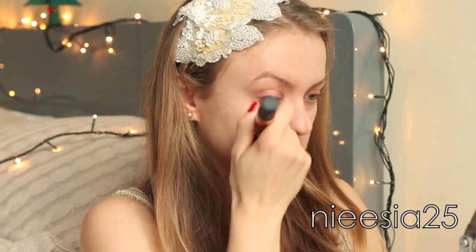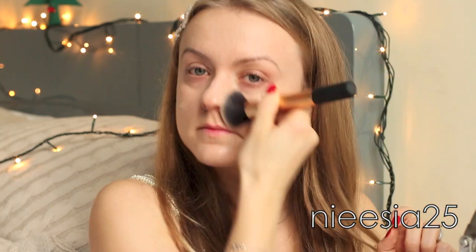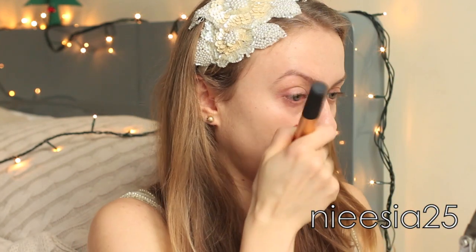Today I decided to go for the everlasting foundation in the shade fair nude, and I used a brush to apply it on my face for a smoother, almost airbrushed effect.